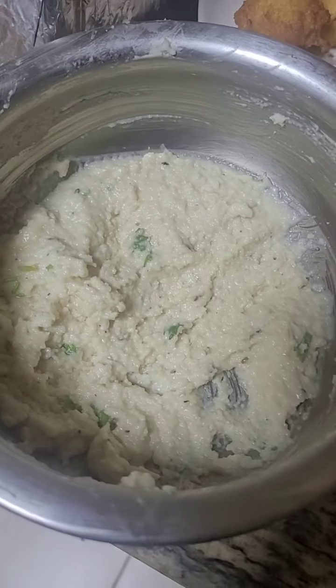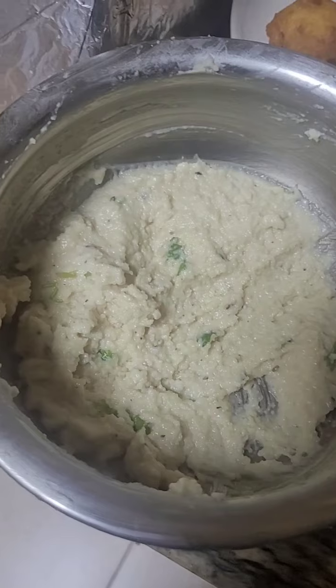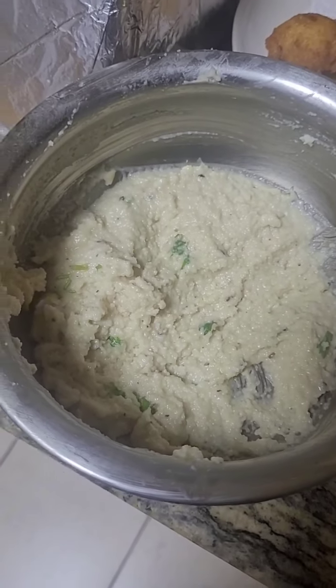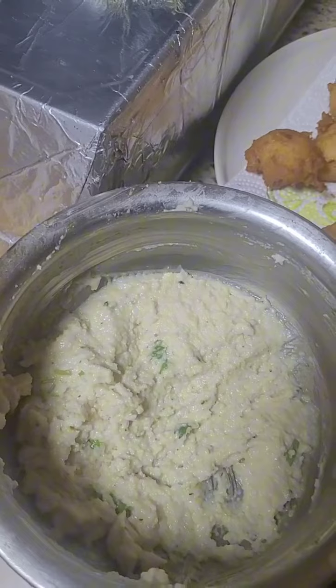Hi guys, I have this vada batter which I had ground and kept, so I thought let me make it in a different way today, and hence I started making these.